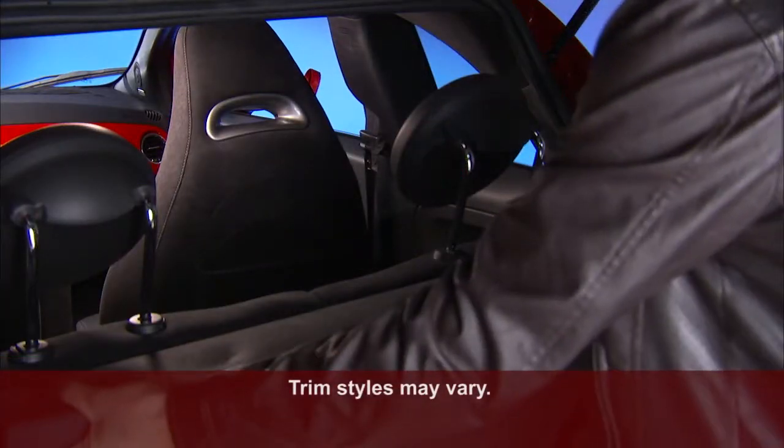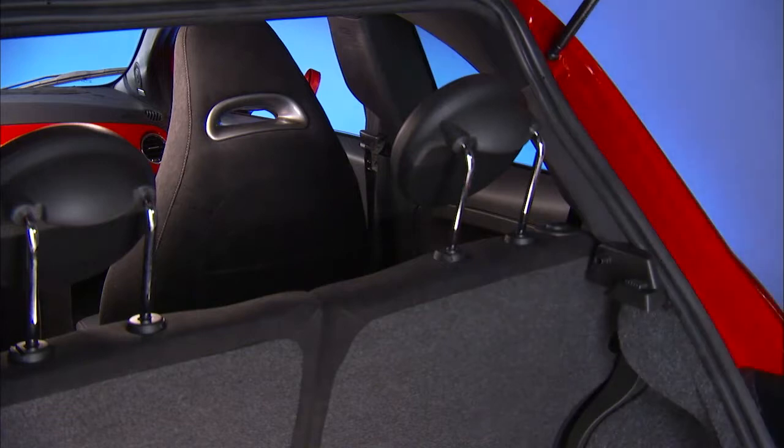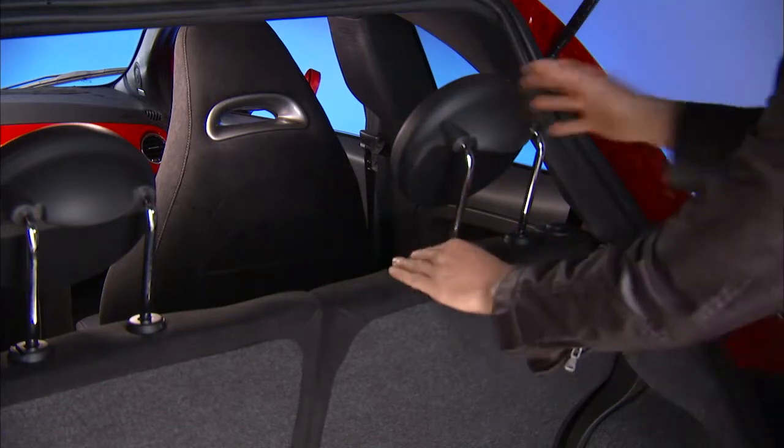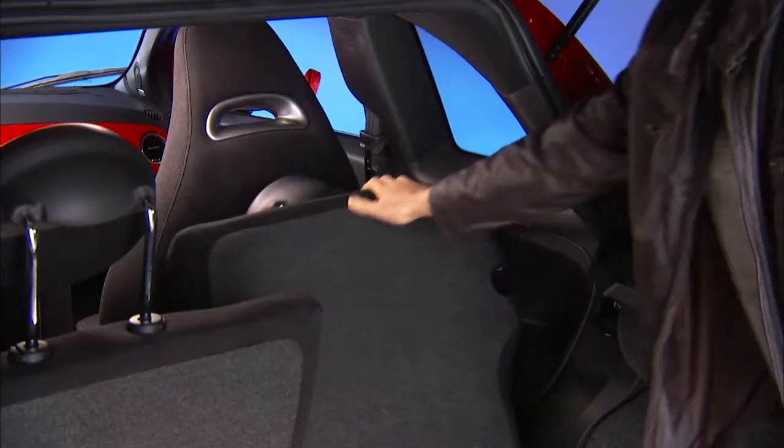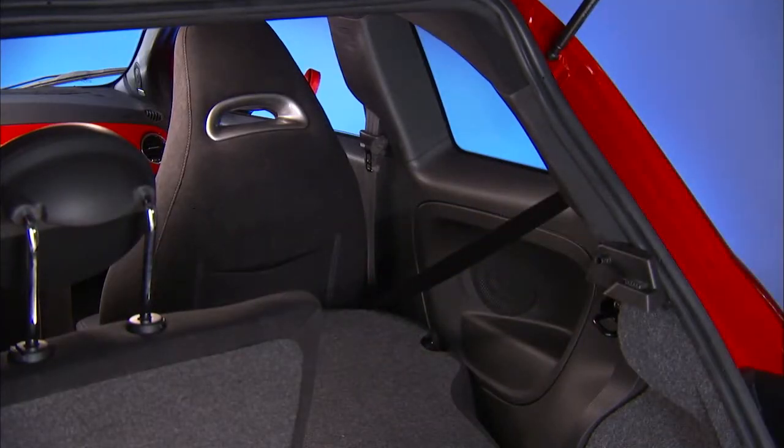The rear seat backs have a fold down feature to allow increased cargo capacity. Just push the headrests down to their lowest position and then push down the release button located at the outboard top of the seat back. Now you can move the seat back to its folded down position to provide the increased cargo area.